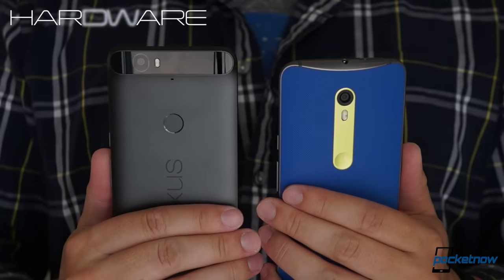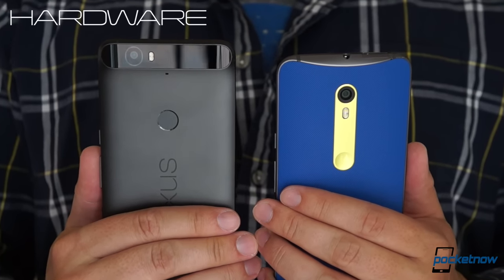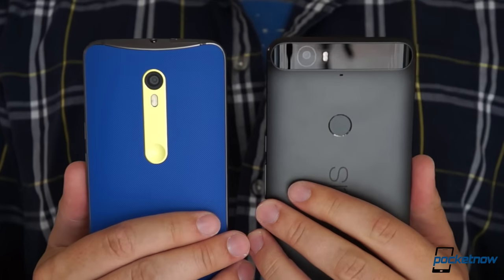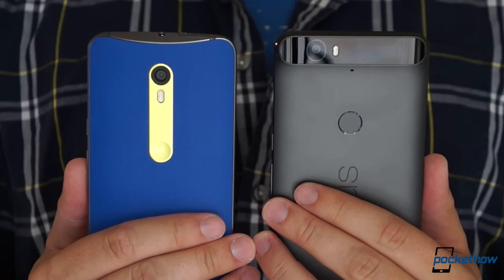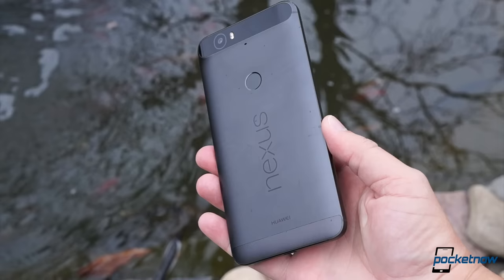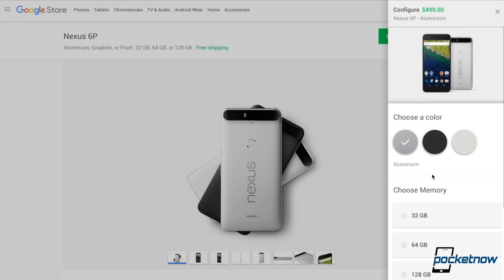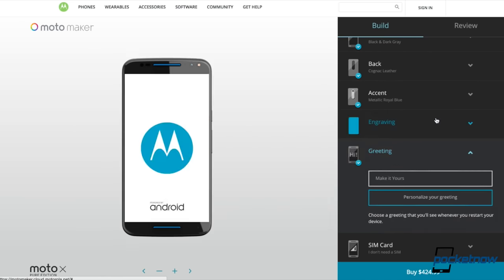The second you pick them up, you can tell you're dealing with very different animals here. Where the Nexus is slim, angular, and cool to the touch with its all-aluminum chassis, the Moto X is chubby, rounded, and rubbery with its soft touch resin finish. That might sound like a win for the Nexus, but really this is more a question of taste. Where the Nexus comes in three colors and that's about it, the Motorola phone gives you options galore with thousands of possible combinations, including wood and leather.